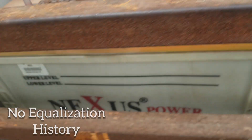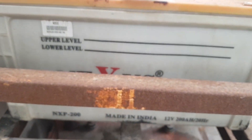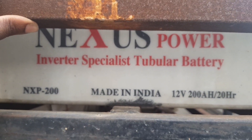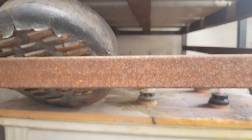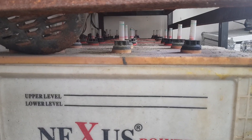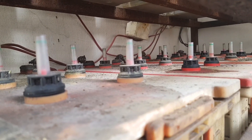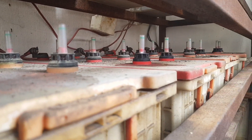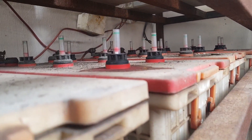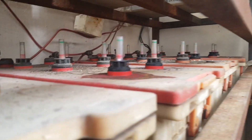Looking underneath, I find more batteries. Here's the name of the battery — Nexus Power — and underneath you find four more batteries. So we have eight batteries stacked, connected in series and in parallel. What they did gives you 400 ampere and 48 volts. That is crazy — it's amazing that people would install something this big.